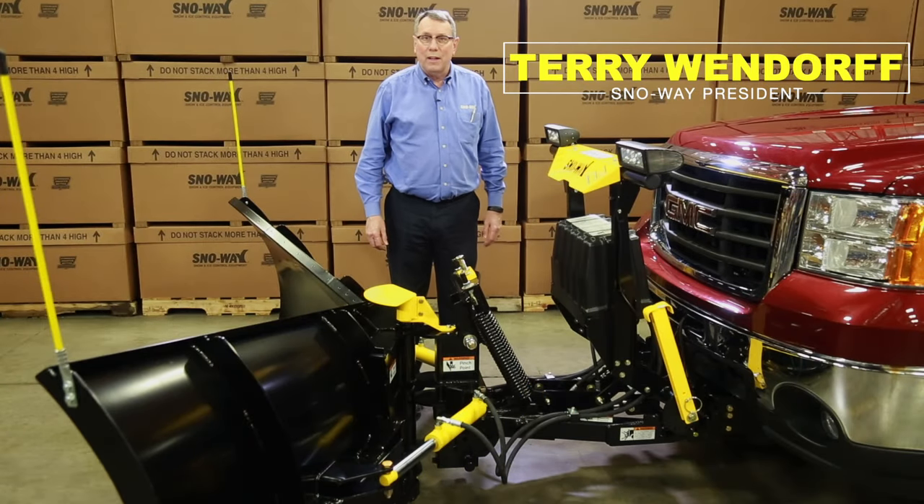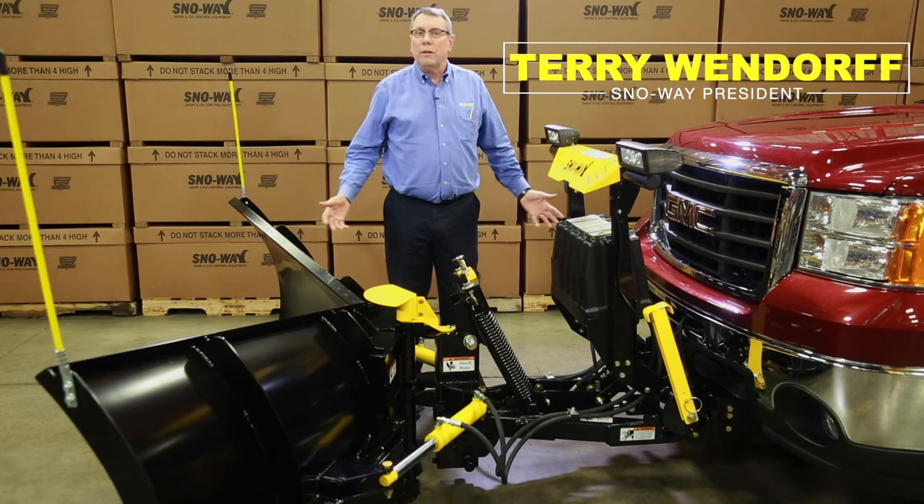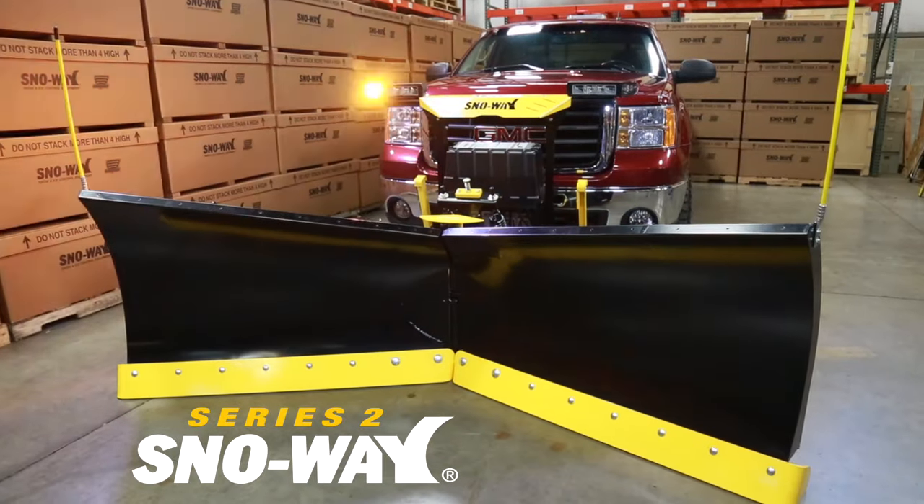Hi, I'm Terry Wendorf, president of Snow Way. I'm here to talk to you about our new Series 2 plows that we've been introducing this year.